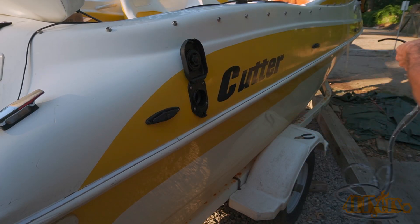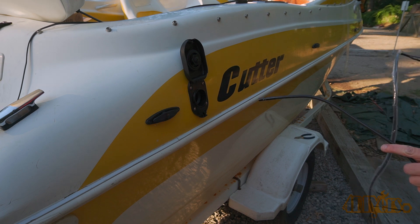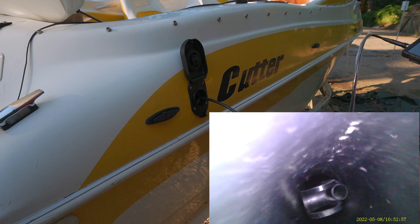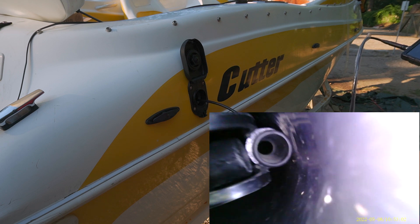On my boat I did notice that it had an object wedged inside the fuel filler hose. I used the inspection camera to go down the filler neck to view the object first. Then I switched out the tip to the hook attachment and retrieved the object close to the opening where I was able to finish up with pliers.